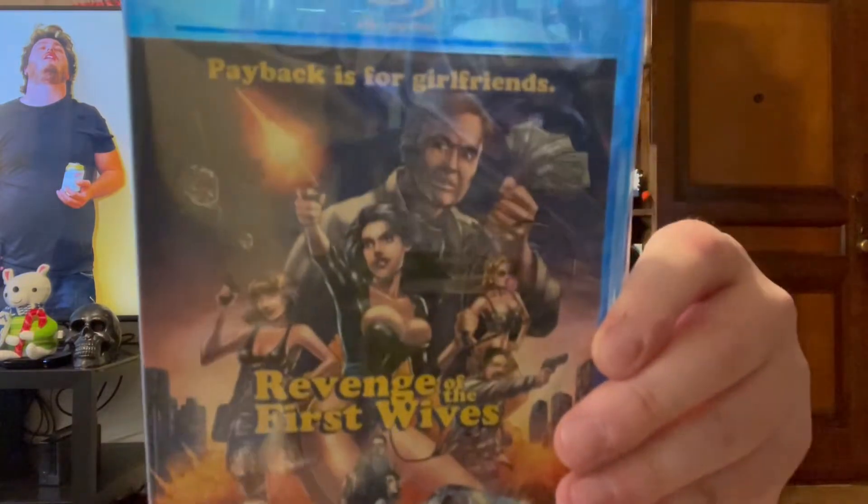So this is from a site called Makeflix. And it is — Revenge of the First Wives. Here's a little bit of an up-close look at the cover art. It's got this kind of more modern comic book-y cover. It is a shot-on-video crime thriller from the early 90s.